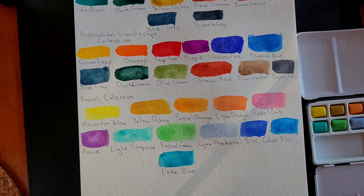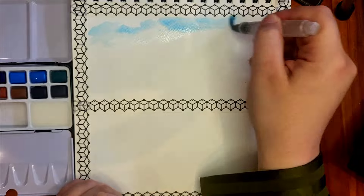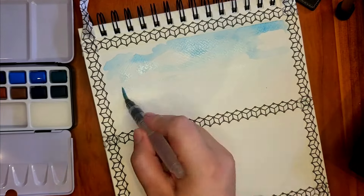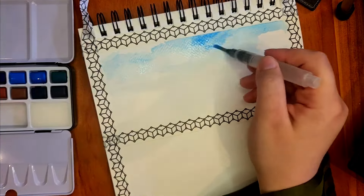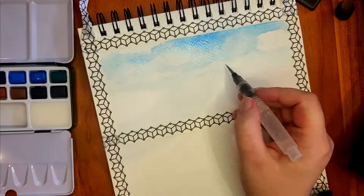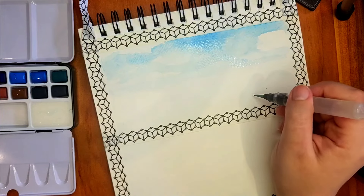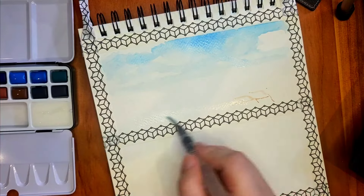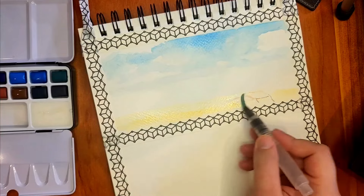It's a very interesting palette for a travel set. I can see the ocean palette being taken on a beach holiday, and the Australian Landscape set has more varied and warmer colors you could take a lot of places. This pastel collection, though — I can't see the need for it as a travel set. Travel sets are mostly for plein air painting, and this doesn't lend itself to that. I adore these colors and have ideas for cutesy-style figure paintings and detailed work.